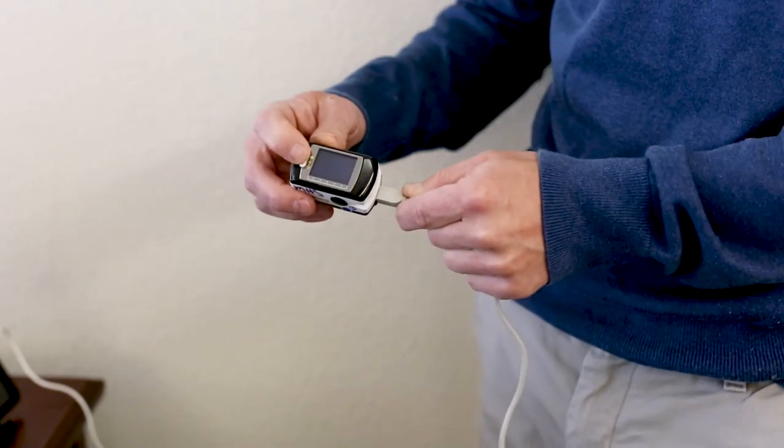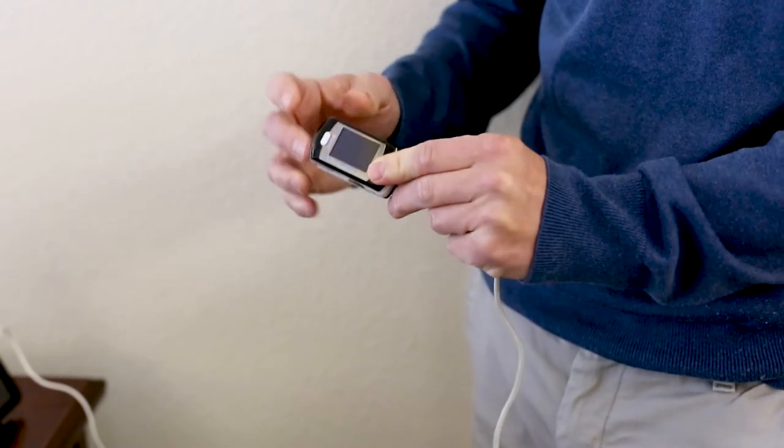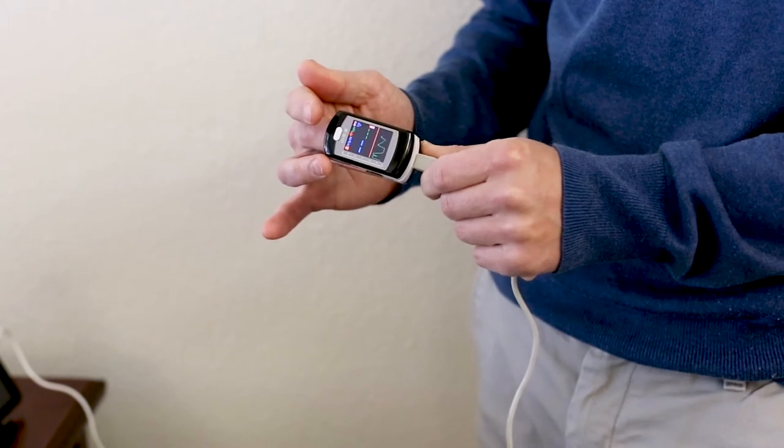A welcome screen will appear, then it will begin taking an oxygen reading. Oximeters will turn off automatically once you have removed it from your finger.